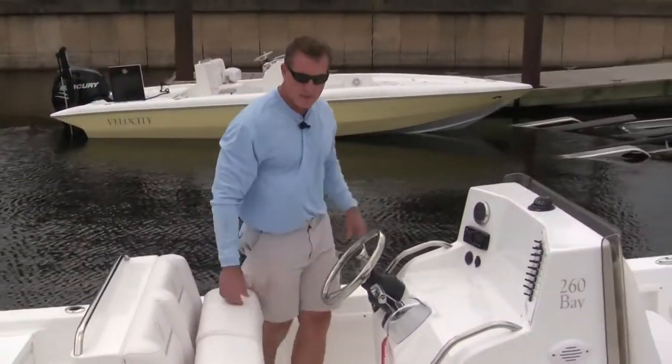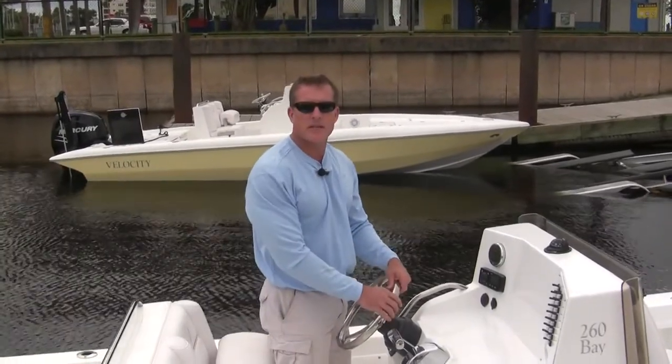The Velocity 260 Bay boat is available as of April 2014. We look forward to seeing you on one now.